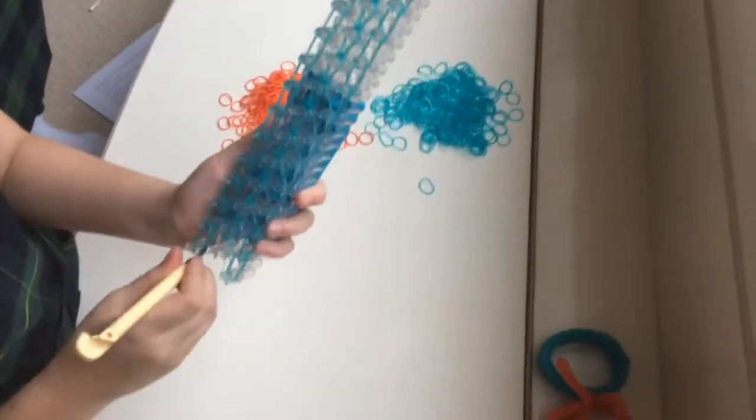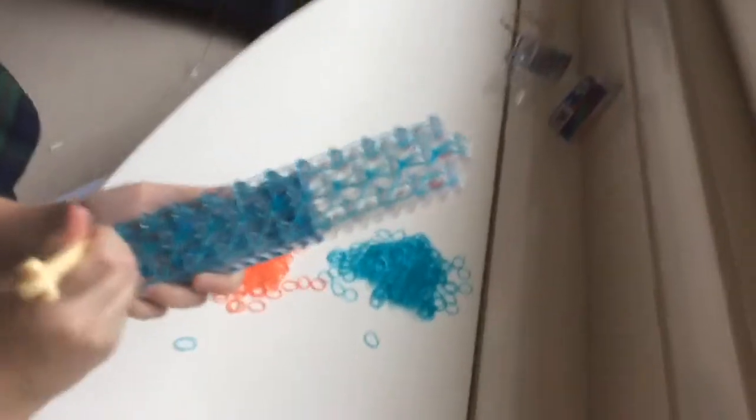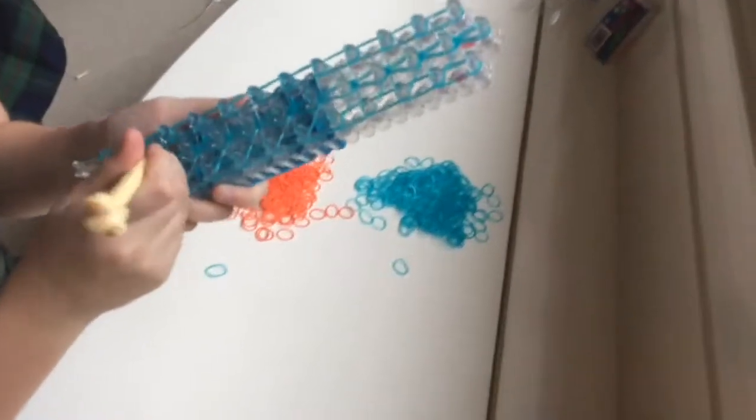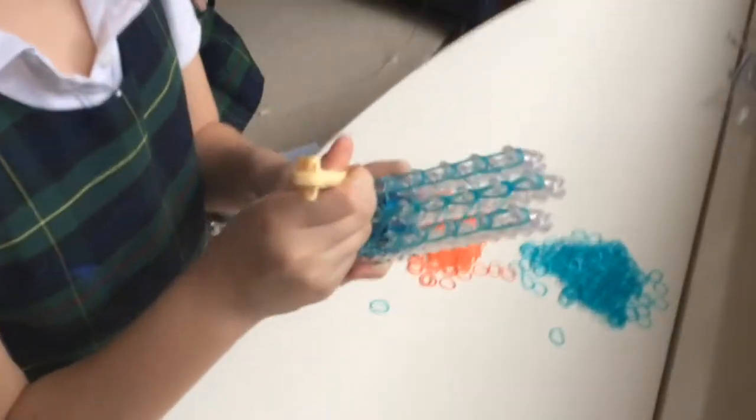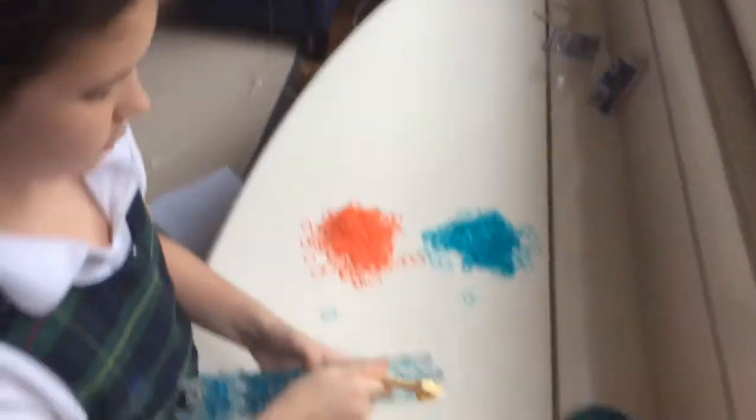Okay, so now we're going to go to the sides, and the sides are a little harder. For the sides, they have the crossing bands on them, so you're going to have to push back the crossing bands and grab the double bands. You're always grabbing two bands because you placed down doubles. I recommend doing double bands because they're just easier.